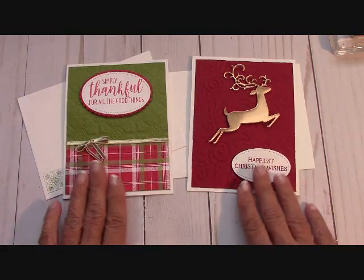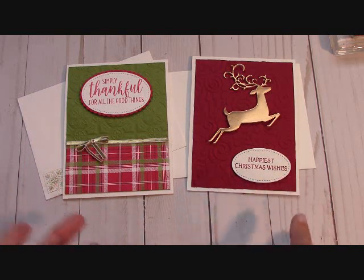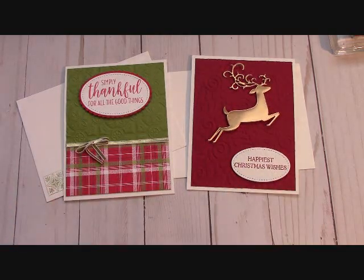These are very, very easy to get — just $25 in Stampin' Up! product and I send you the kits. It's just so much fun. If you're a new customer, I will also send you the annual catalog and the holiday catalog for free. I'll be back in a moment and we'll put one together.